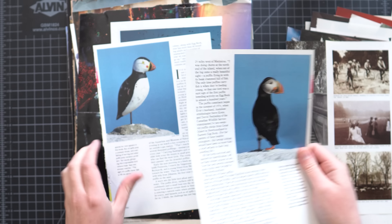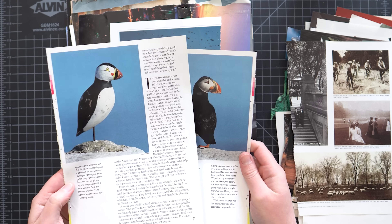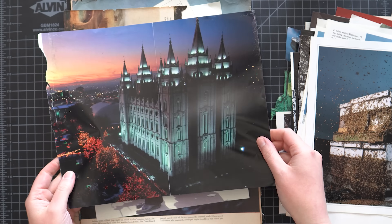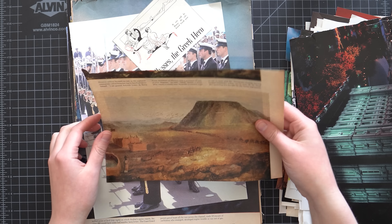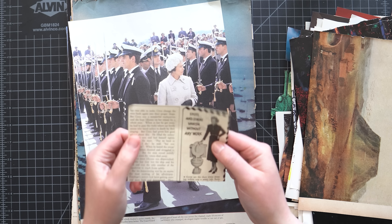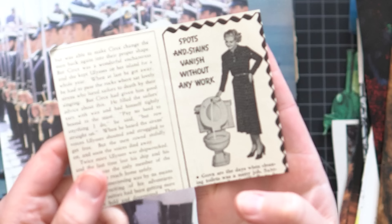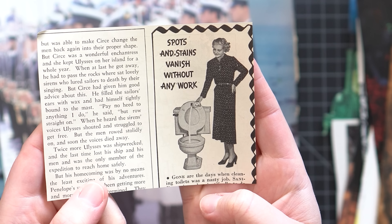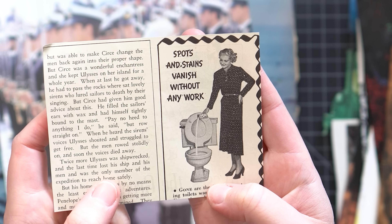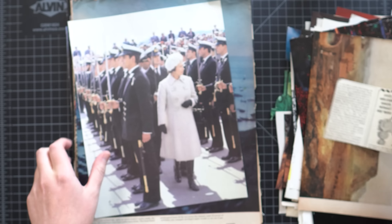A puffin. Another puffin — oh, that's not real, that's like a sculpture of a puffin. Some bees. There's a lot of great images in here, this is great. I'm so excited, I feel so inspired already. The woman with the toilet — why do I always want to use the weirdest stuff? I wish this was a little bit bigger, but we might have to use it. It's so funny. I love that.